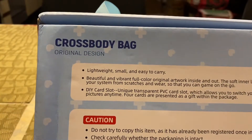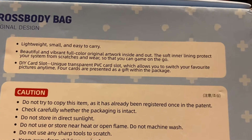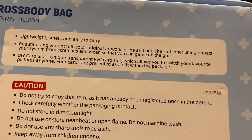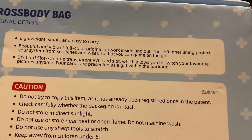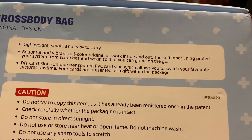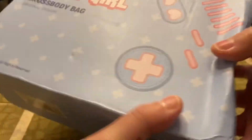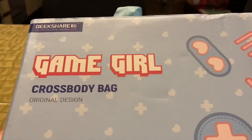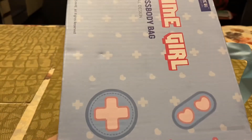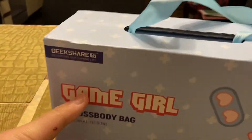The back of the box says 'Crossbody Bag, Original Design — lightweight, small and easy to carry. Beautiful and vibrant full color original artwork inside and out. The soft inner lining protects your system from scratches. Game on the go. DIY card slot — unique transparent PVC card slots which allow you to switch your favorite pictures anytime. Four cards are presented as a gift within the package.' So basically there are four image cards you can put in front of the bag — this bag literally just looks like a Game Boy, which is kind of cool.